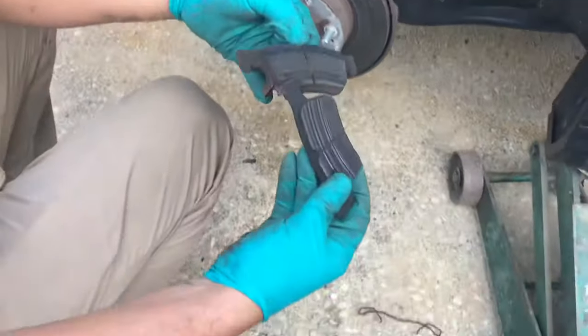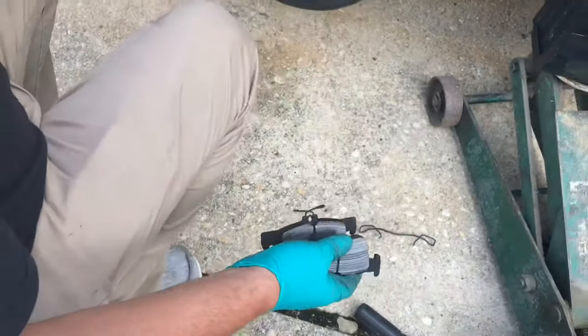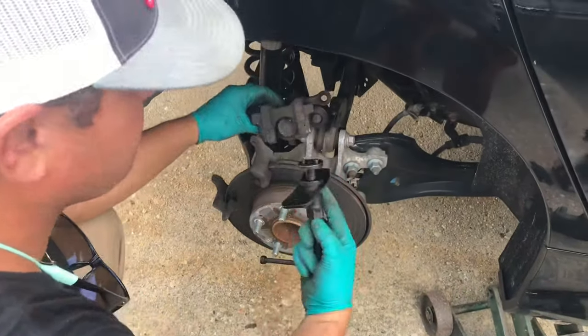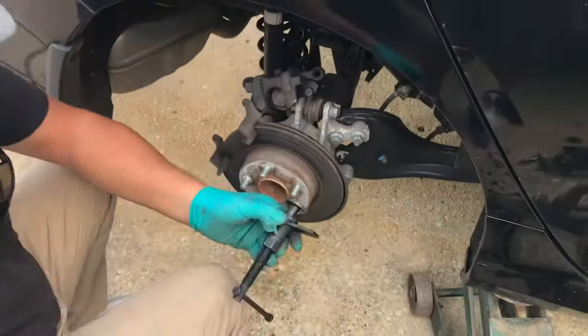The pads look pretty shot. Yeah, a little bit left, not much. So he's gonna compress the piston with this tool, and what it does is rotates it.